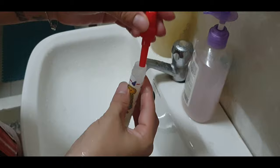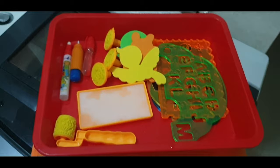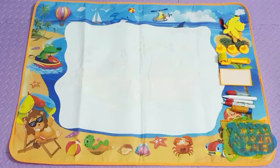We fill the pens with water. The pens have different tips so it would depend on how you want to use them. Just also add some water in this stamp pad and put it in the tray for easier access.